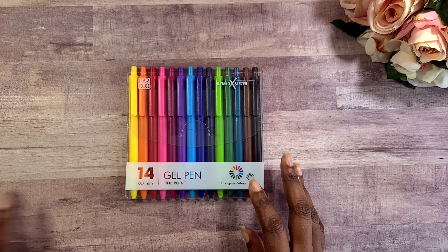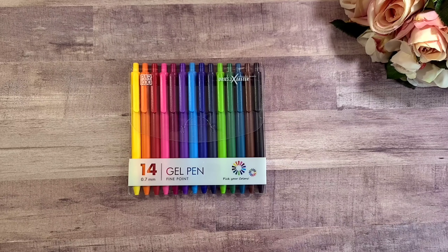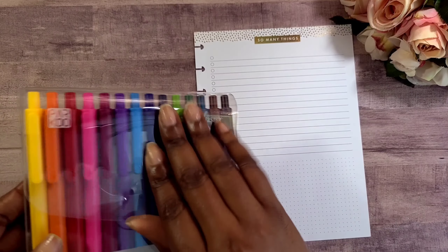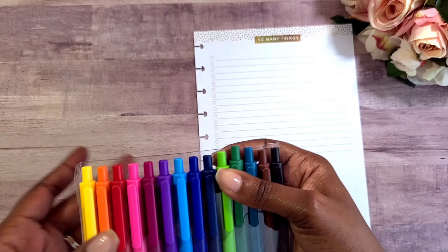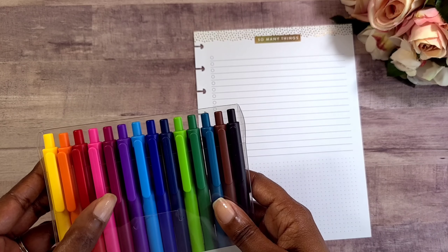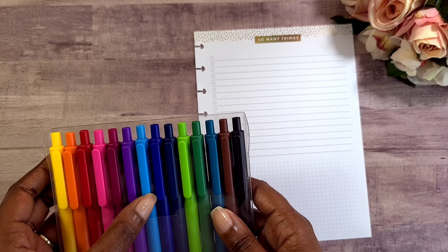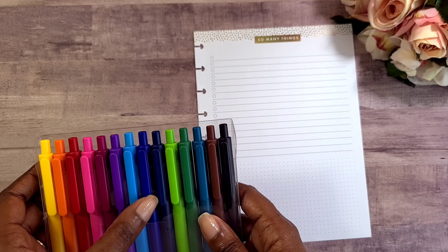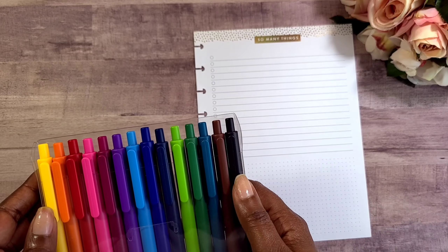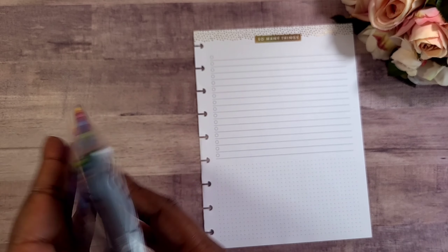I am super excited, and the only way we can see how these pens are going to work is by doing a pen test. I picked out a filler paper from my Happy Planner and we're going to go ahead and dive in. We get 14 colors: yellow, orange, red, pink, a maroon-fuchsia looking color, purple, baby blue, navy, dark blue, lime green, hunter green, teal, brown, and black. Sometimes the list of colors is on the packaging but I don't see that here.